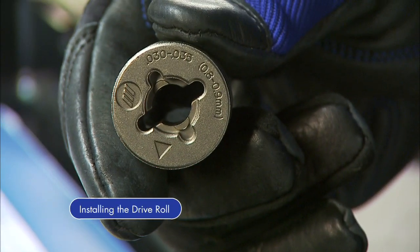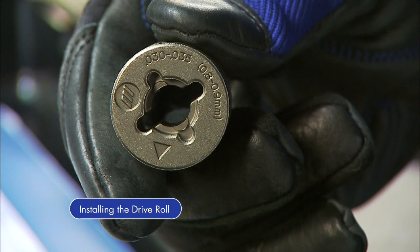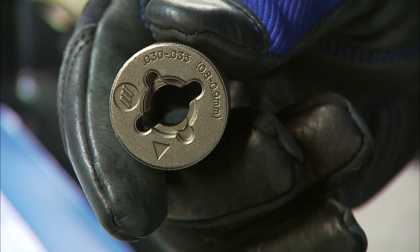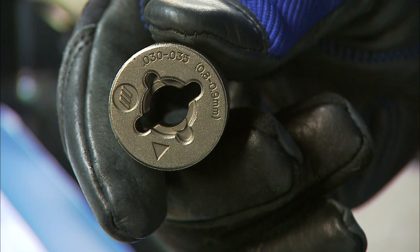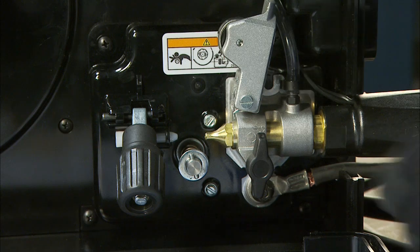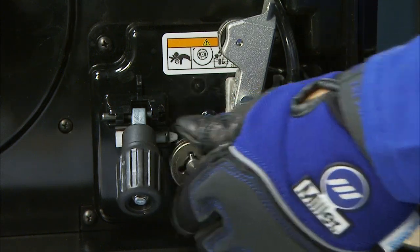Next, install the drive roll. First, read the stamp facing outward on the drive roll to make sure your drive roll groove matches the wire diameter you're using. Then simply release the pressure lever, push the drive roll in, and turn it 90 degrees.